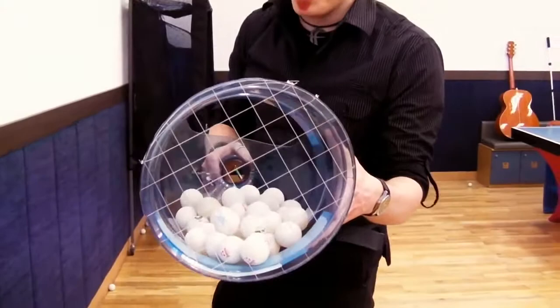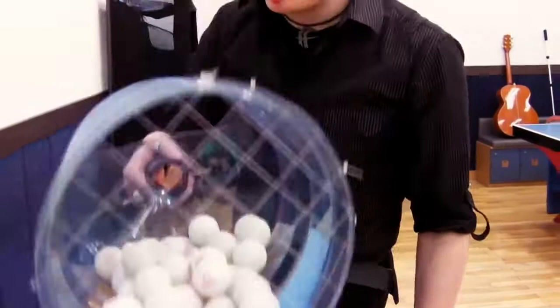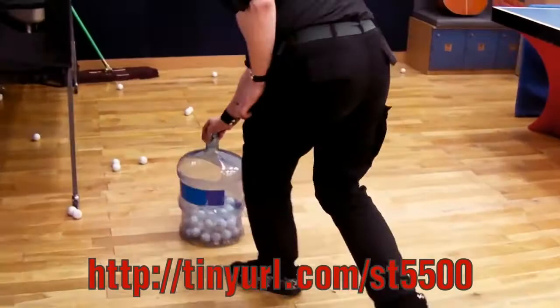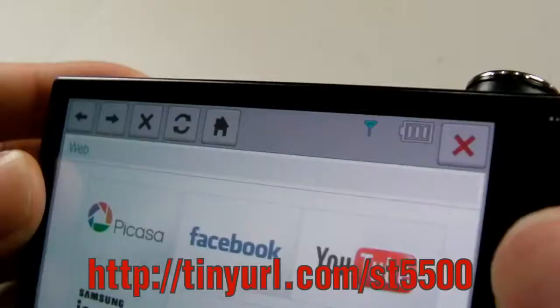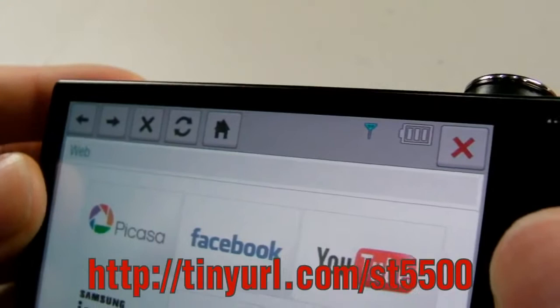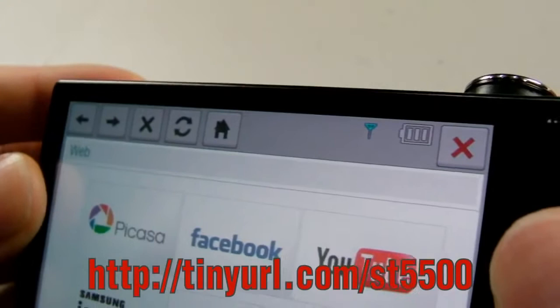I got balls! Because some genius has invented this kind of device — I can't take credit for it though. So now I'm going to upload the file I recorded with the S2500 to YouTube through Wi-Fi. The camera's Wi-Fi worked just fine.